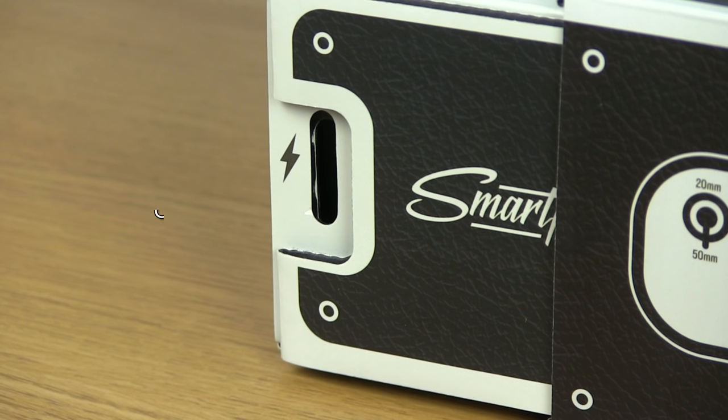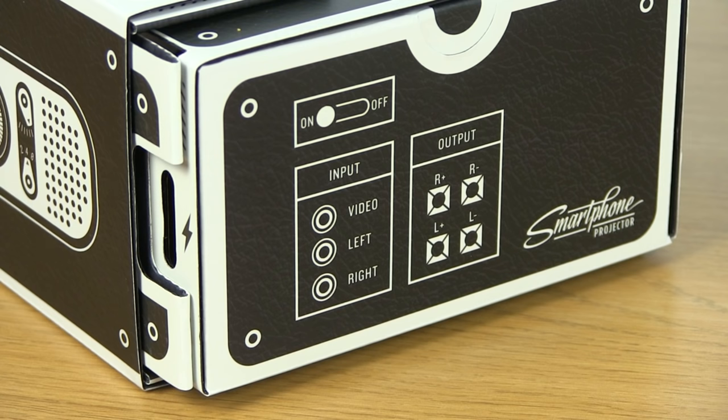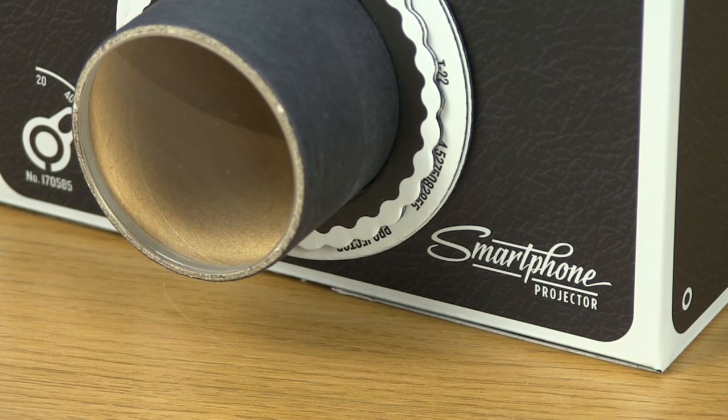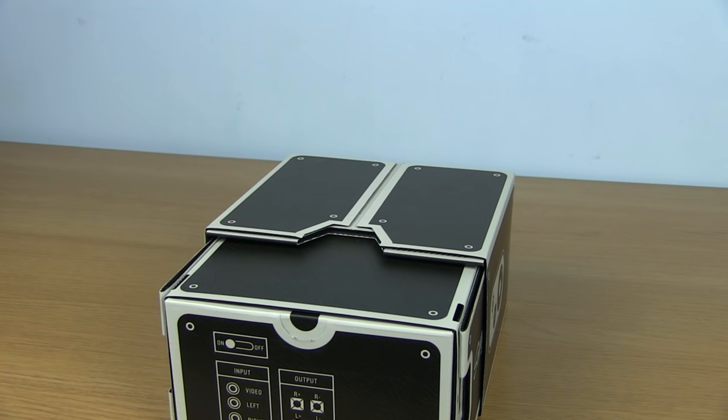I love how there are holes that allow you to plug your phone in to either a power source or a speaker while using the projector. I also love all the artwork on the outside such as fake audio ports, control knobs and focus rings. Being made of cardboard, none of these work but all add to the aesthetics, making it feel more like a real vintage film projector.